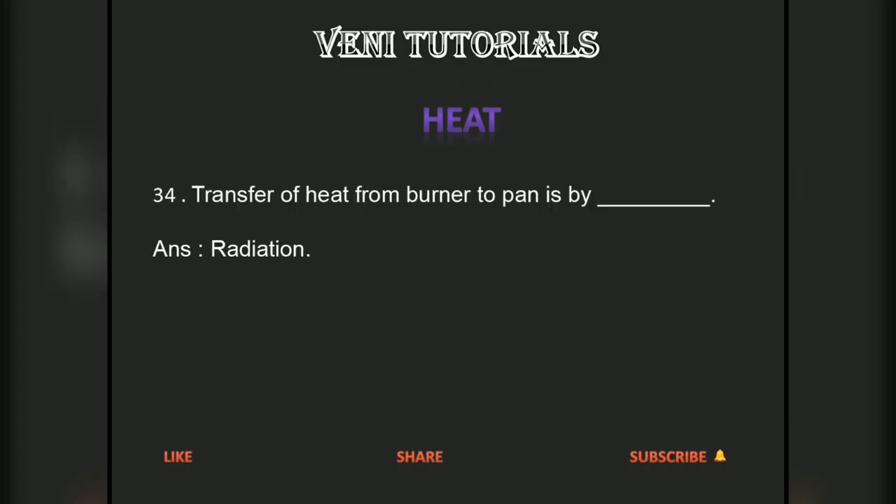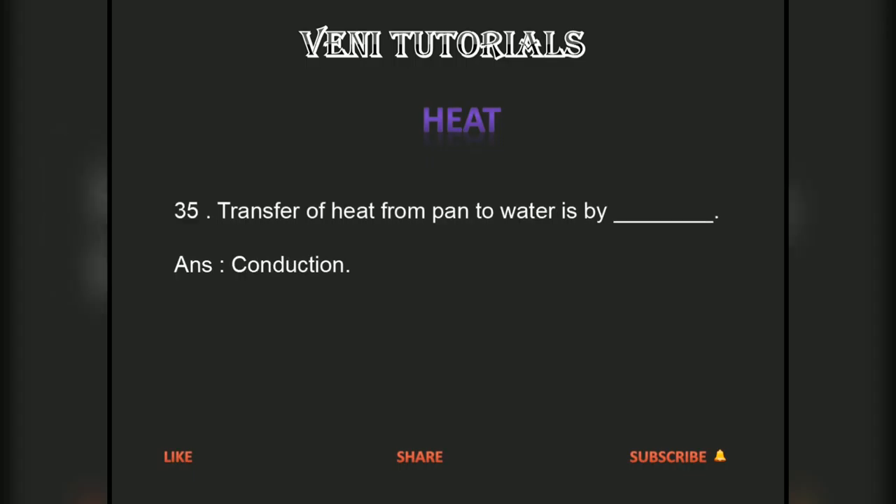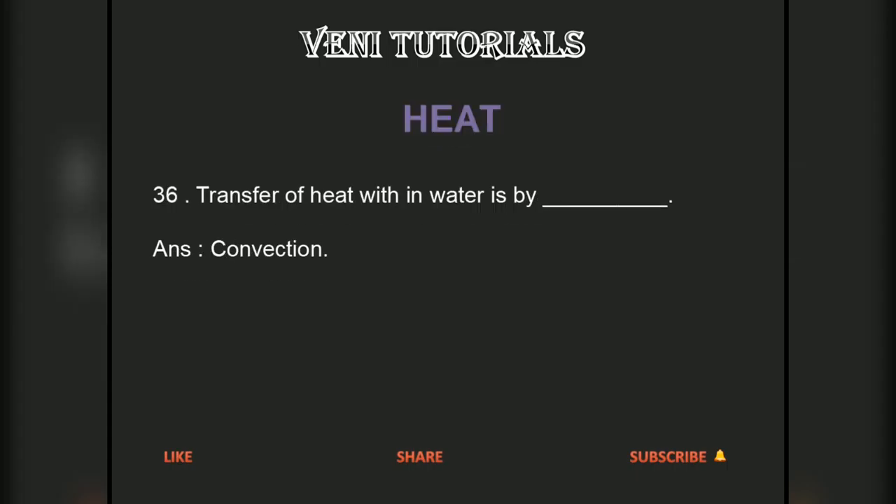Transfer of heat from burner to pan is by radiation. Transfer of heat from pan to water is by conduction. Transfer of heat within water is by convection.